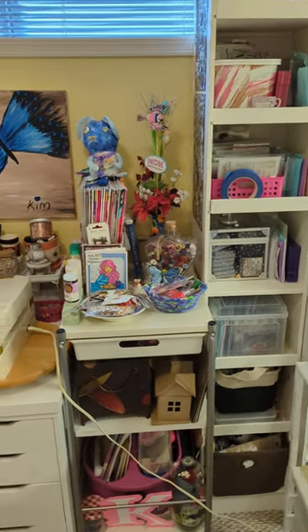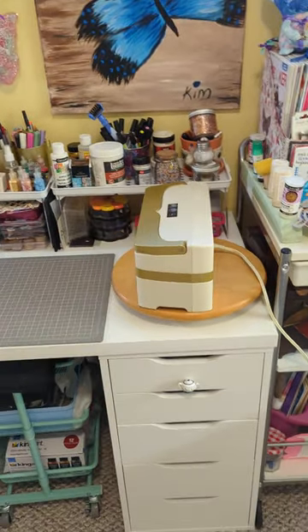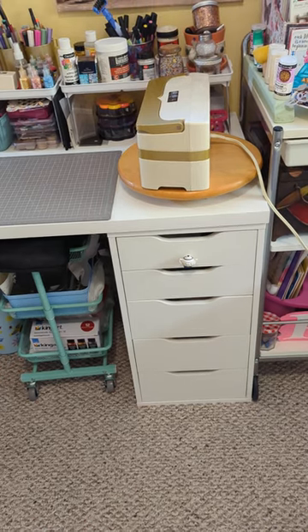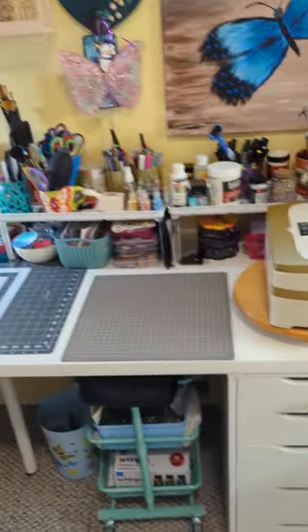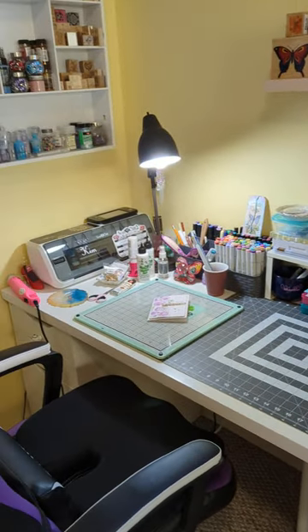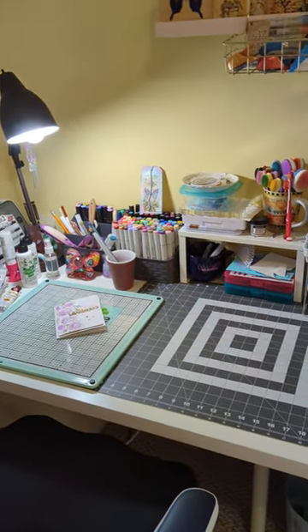I have this little tall tower in between the two desks that holds a lot of my stamps and inks. Over here I have my die cutting machine, and those drawers just hold die cuts, embossing folders, and stuff. I'm not going to go through all the drawers because they're not really organized.